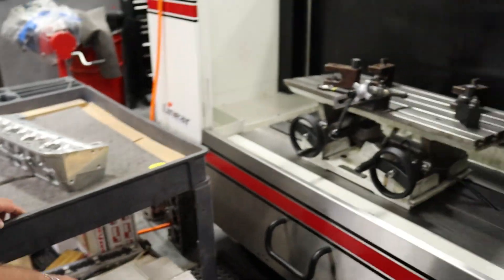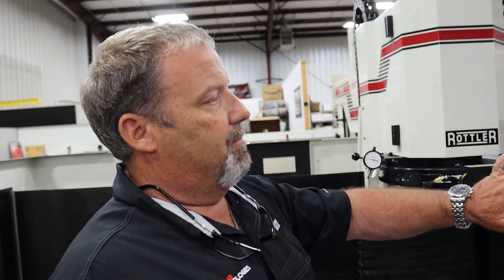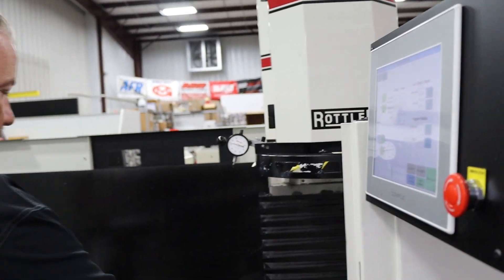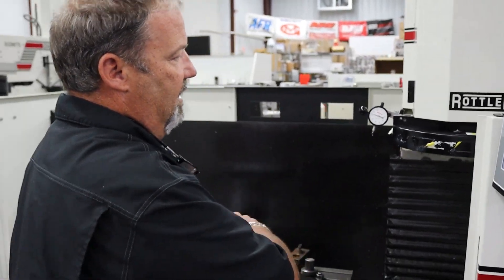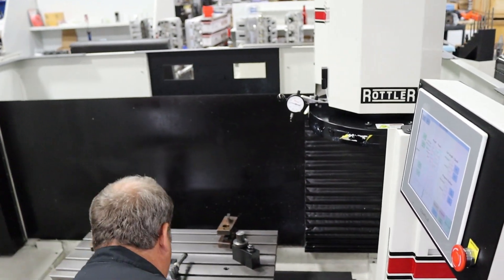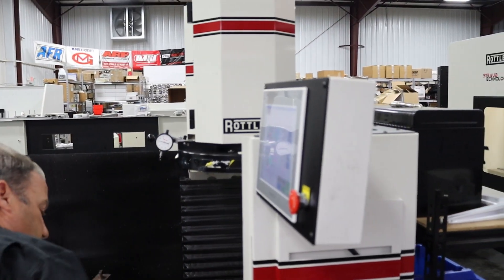So this is our S86 Rottler. It's fully automated. The cool thing about this machine is you basically program it for how much you're cutting off the head. You fixture the cylinder head on here, make a test pass across without cutting anything, be sure everything's good and level, then go ahead and program the machine. You lift the gate up for OSHA, and after that you're making chips. That's done on a head out of the box — we surface every cylinder head here.